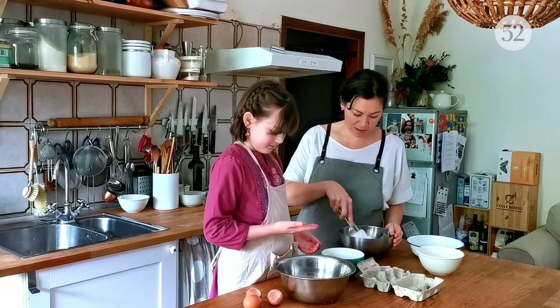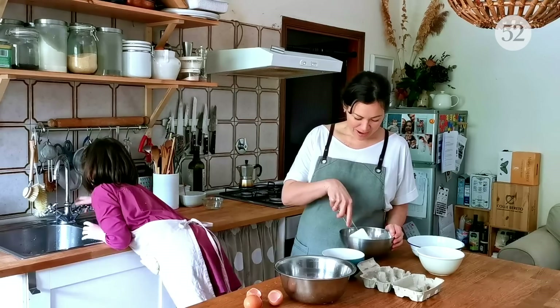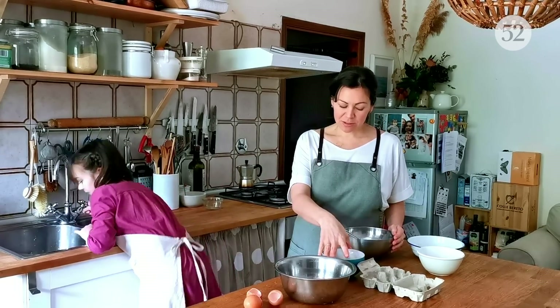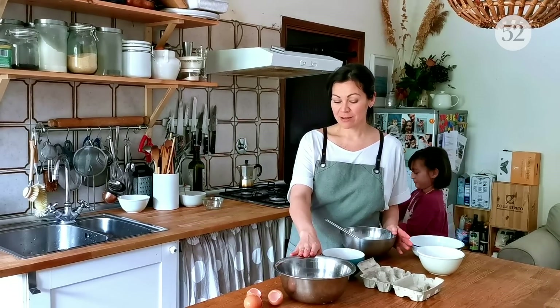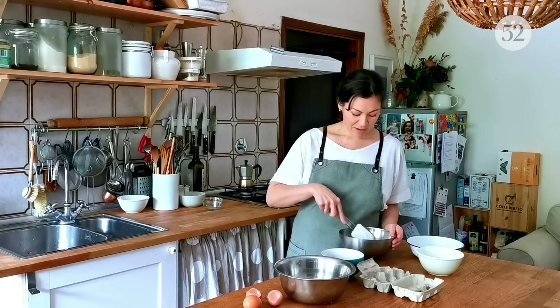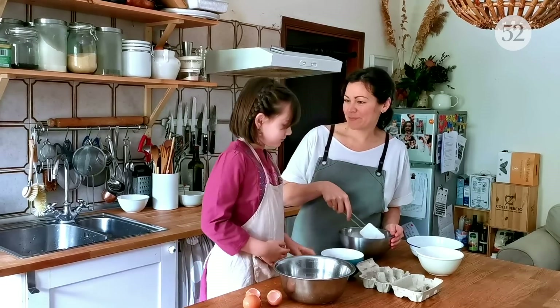So we've separated the eggs. I'm adding the butter in here with the melted chocolate. We're going to whip these egg whites just until they're nice and fluffy, and then we're going to fold everything together. It'll all come together into a batter and then we bake it.